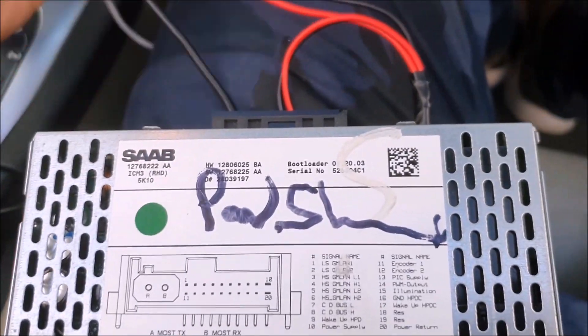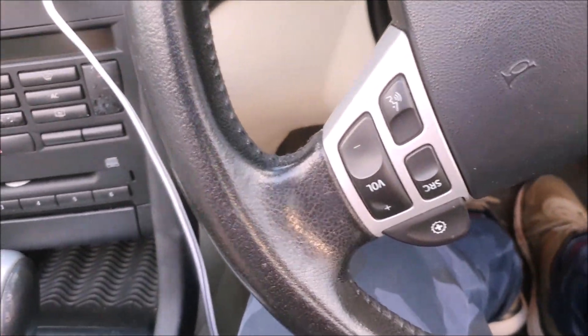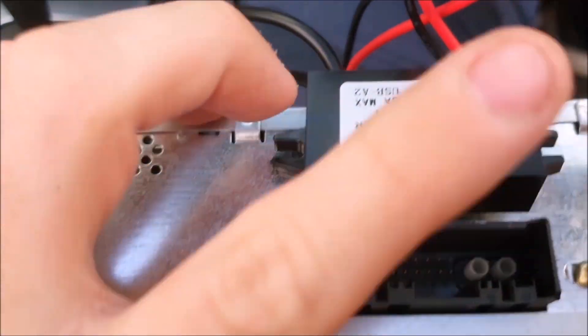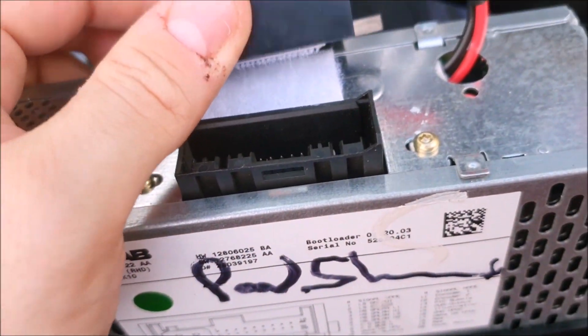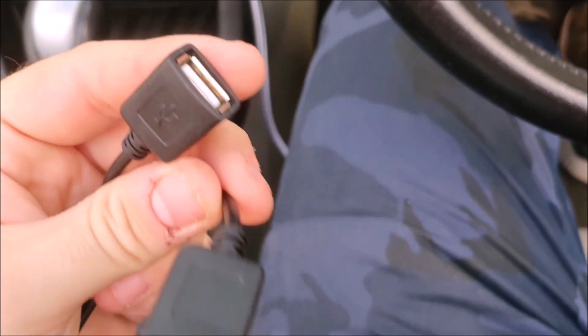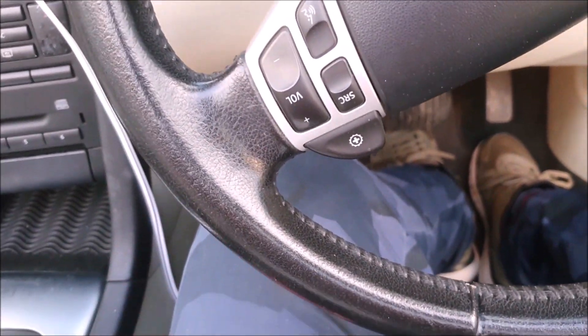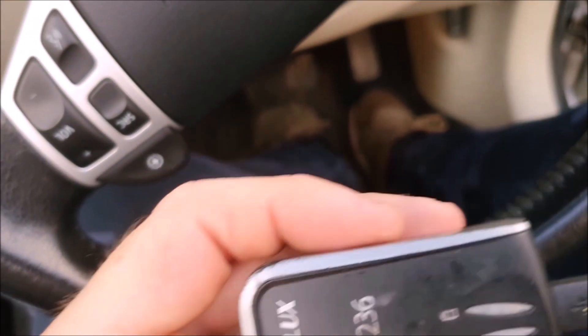This is your unit. You will notice that it has the standard power cables that they all have, but yours also has this device connected to it, which is just attached using velcro. On this device is a couple of USB ports for power, and that is what we're going to use to power the GPS unit.